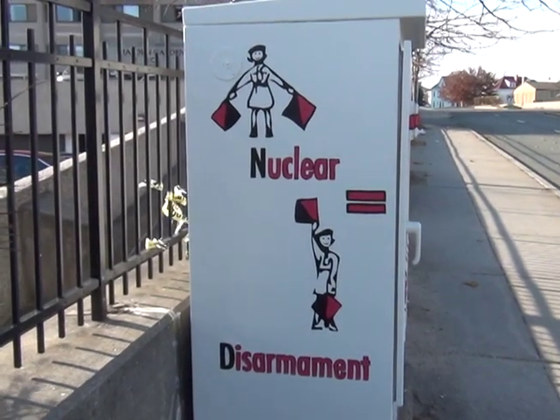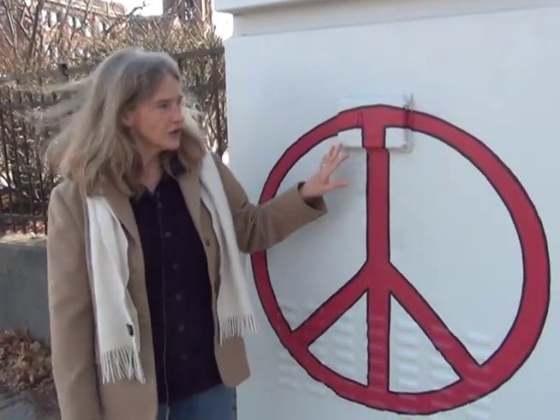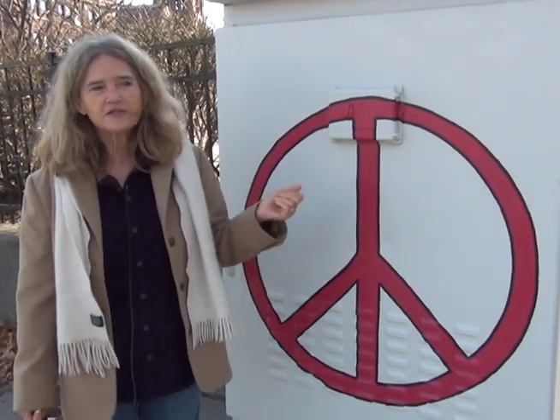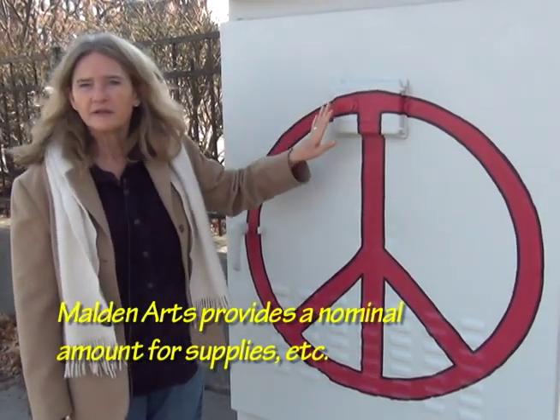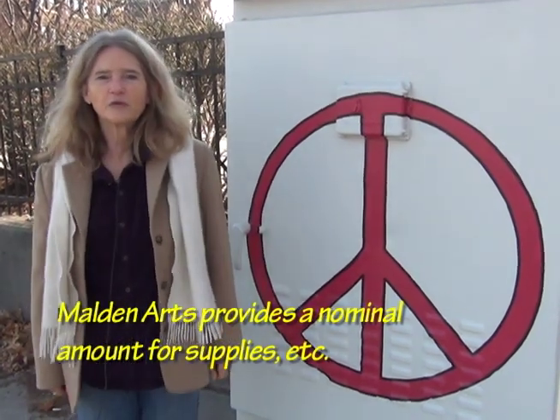We did it on trace paper and it's all hand painted. It took a long time. There are lots of coats on here — it was very lovingly done, and then waxed. I did it the way the Malden Arts people told me to do it. It's got Rust-Oleum, acrylic paint, shiny and matte, and covered and sealed with wax.